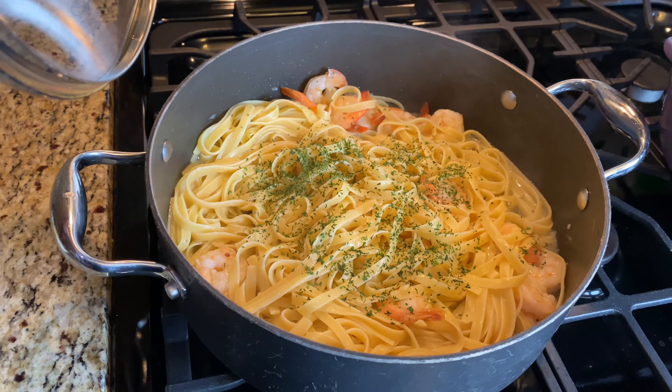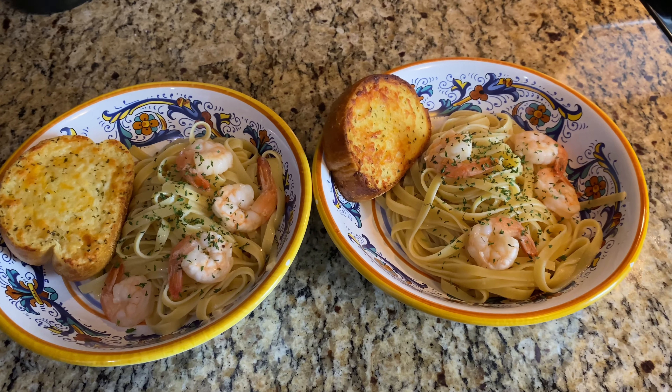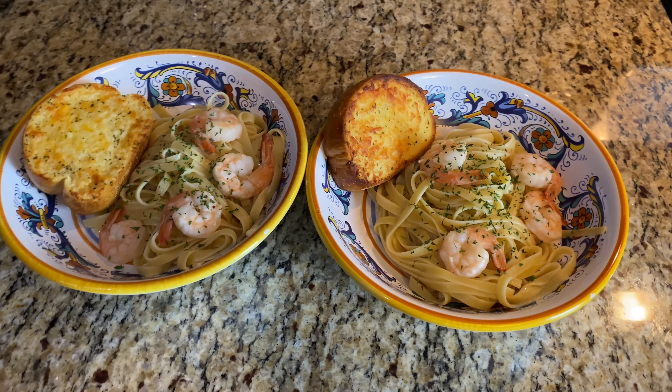Here's what it looks like when it was done — it was actually really, really good. I sprinkled some parsley on top and served it with some garlicky cheesy Texas toast on the side.